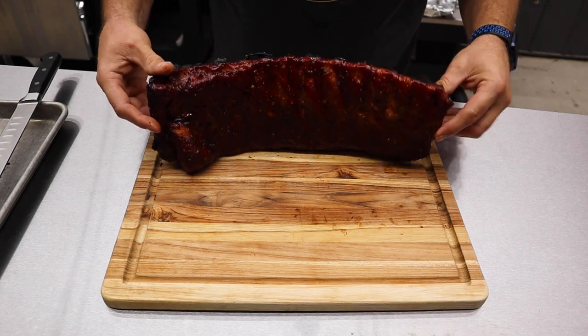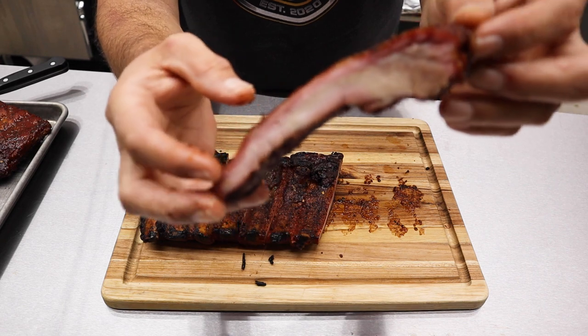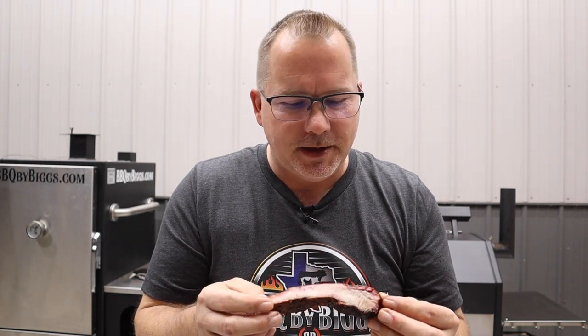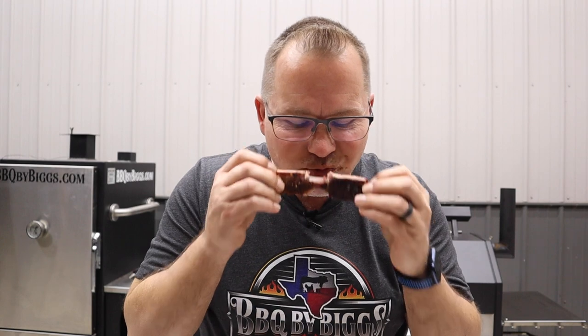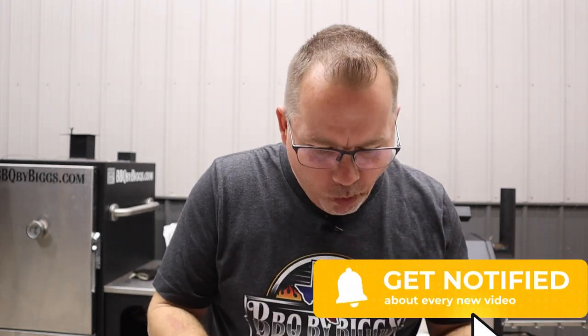Let's get into these things and see how we did. Best way to do these is flip them over so you can see the bones. You see that smoke ring right there? Did a good job. Let's get a taste. It's got that sweet, it's got that savory — that's a dang good rib. You guys need to give this a shot. It's not overpowering on the teriyaki side, just a little sweet, a little savory. It's delicious — it's different than what it would be with a barbecue sauce. Damn, that's good. If you haven't subscribed, hit that subscribe button and we'll see you guys on the next cook. Thanks for watching.